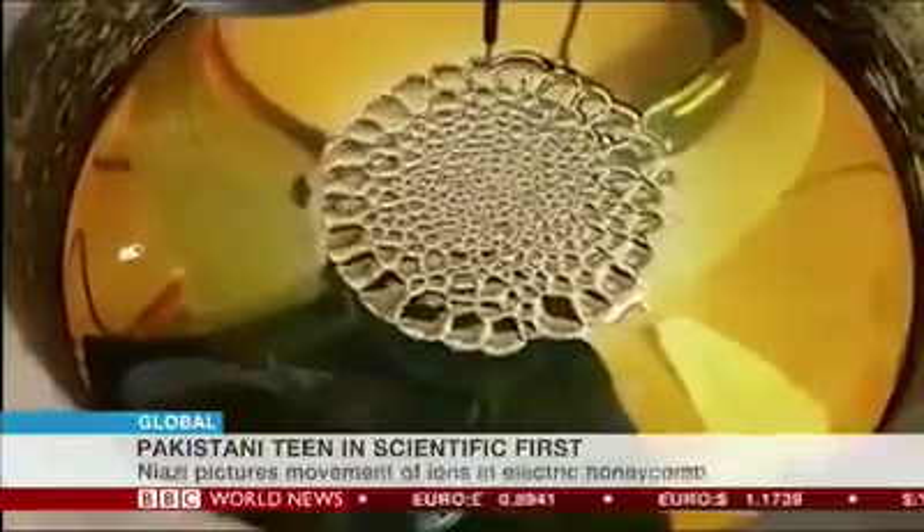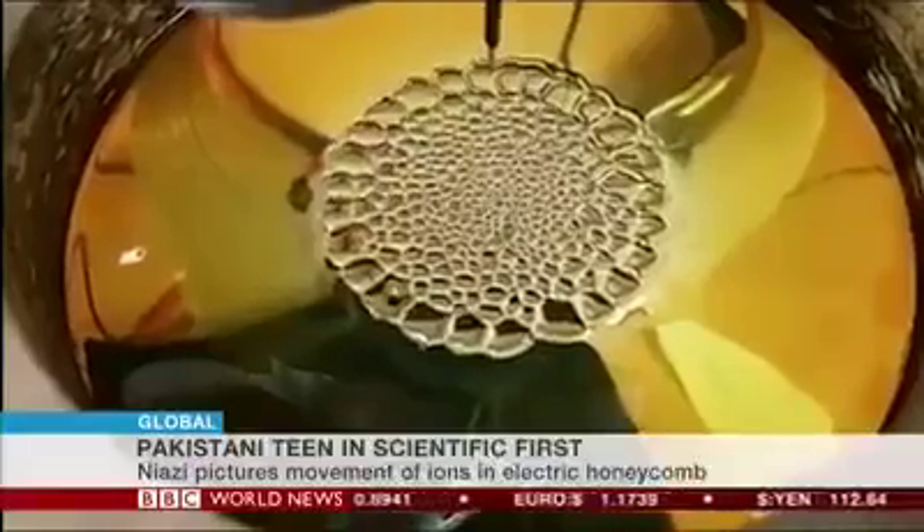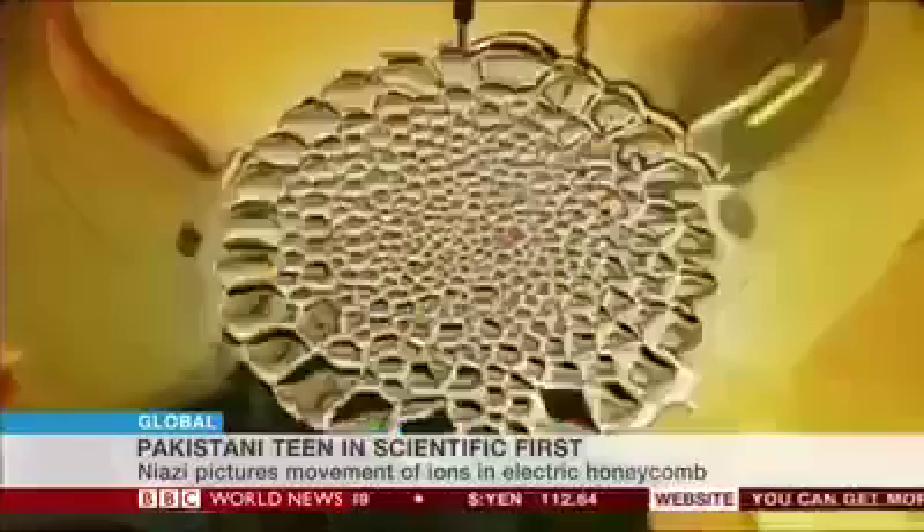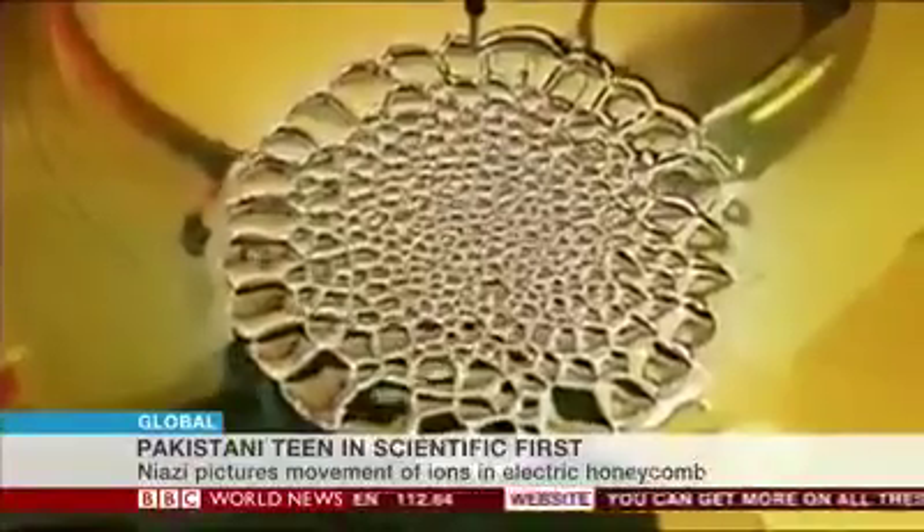At a certain point the oil just moves away because of the pressure and the ions ground at the plate. Everything in nature wants a state of equilibrium and stability, so the oil creates these hexagonal patterns. The hexagon is basically the most stable structure in the universe, found in many other things. So the ions pass most efficiently over the hexagonal cells to the plate, and the oil is also more stable with less pressure on it.